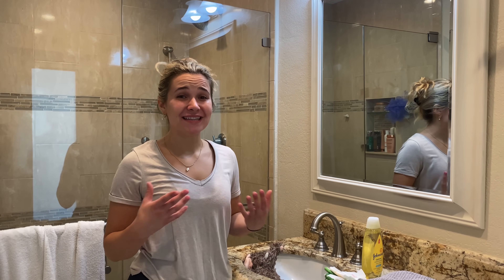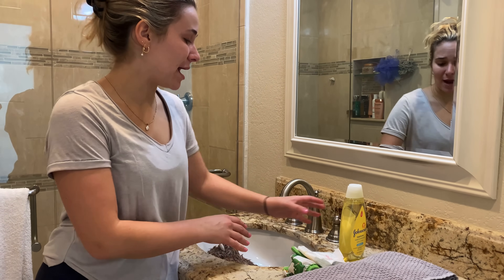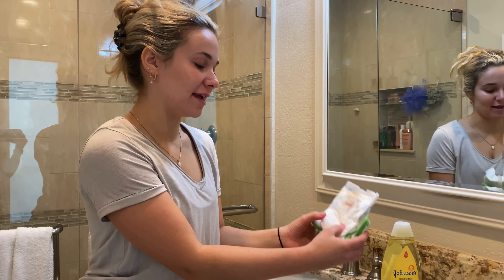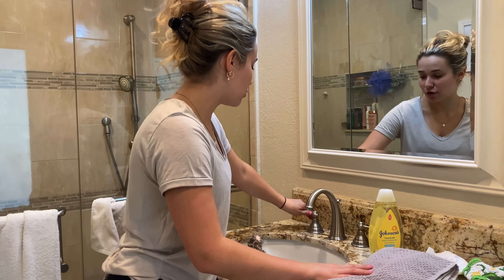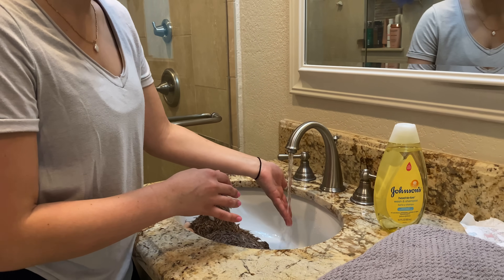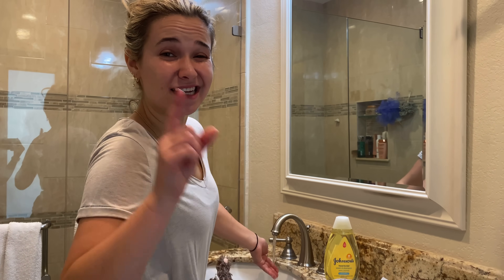We must get everything ready before we give little Theo his bath. We've got the little stuffed animal he's going to be clinging on to while taking his bath. We have our baby soap, a diaper and a diaper cover for when he's done and dried off, and of course we have the towel. Without further ado, we're going to start getting the water ready. This is the hot water right here, so I'm going to start running it and it might take a little bit to heat up. We want to make sure the water is not too hot, but not too cold.